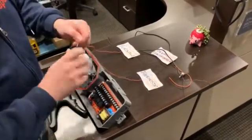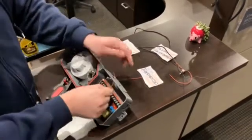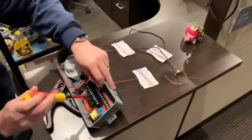What we're going to do is take this wire and run it through terminal 16 and 6. This is our alarm terminal.